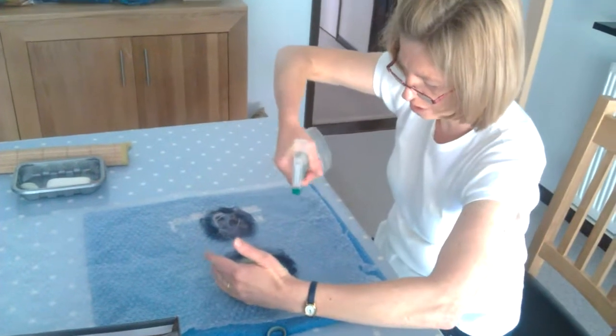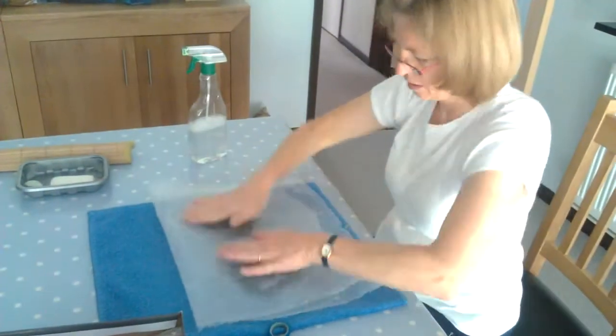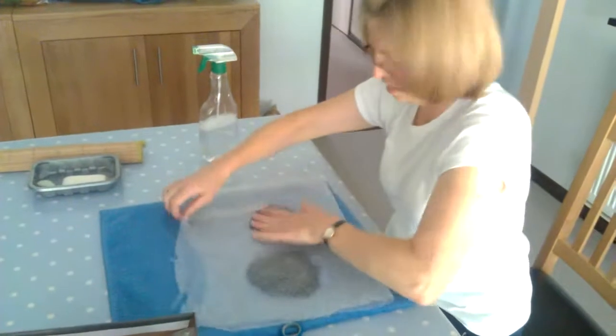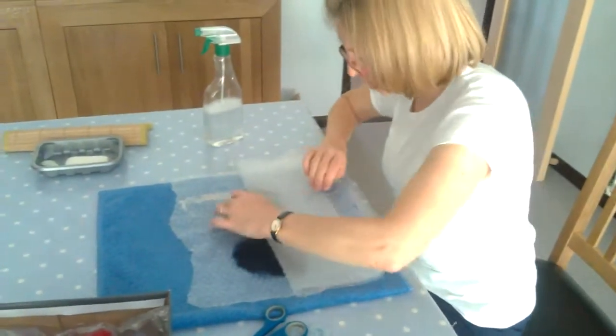Now the wool has a chance to open up. Now I'll wet the wool — I can shake on the other side. You're using the plastic to stop your hands from moving the fibers around too much.